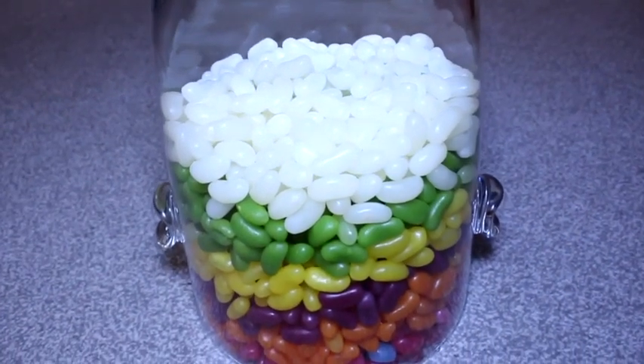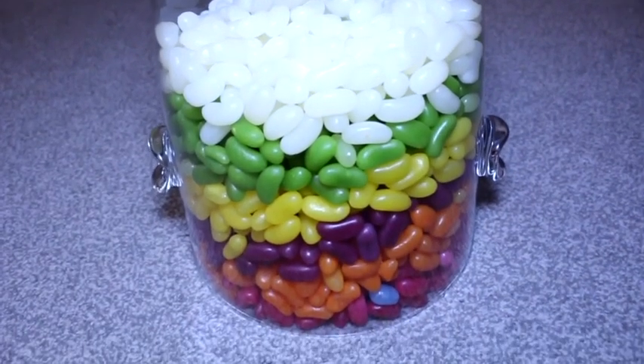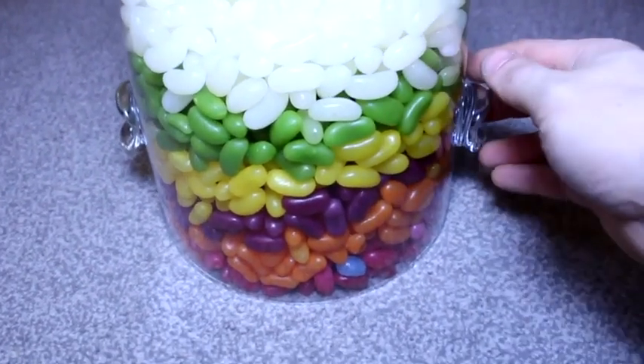They're little beans filled with one half of what makes Smucker's brand goober so delicious. Jelly. I'm talking about jelly. That's what they're filled with.